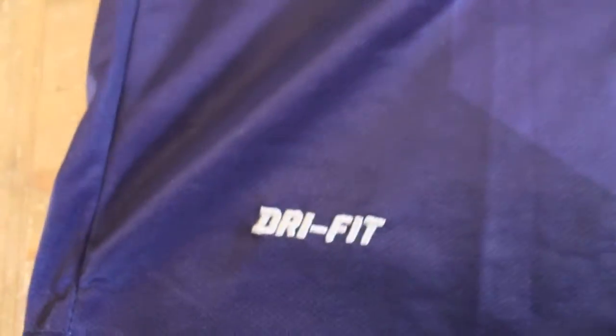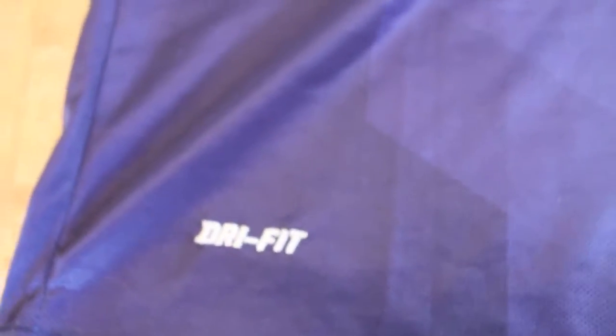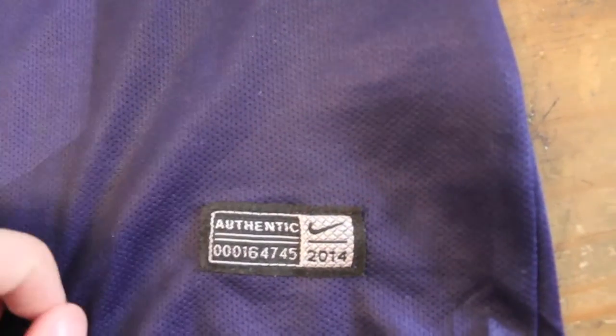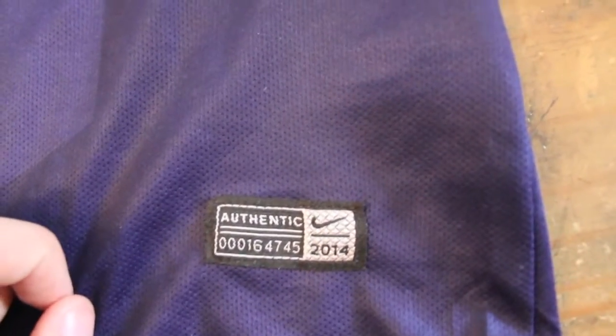Like I said, there's always going to be faults — you got a little string there, what are you going to do. Moving down, dry fit symbol. This is what I love about these jerseys — you get to trick all your friends into thinking you have expensive stuff, because there you go: 'authentic.' Not authentic obviously, because I got it from AliExpress, but it's amazing how nice these jerseys truly turn out.